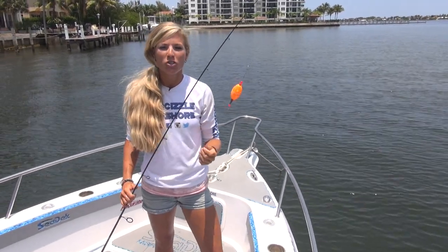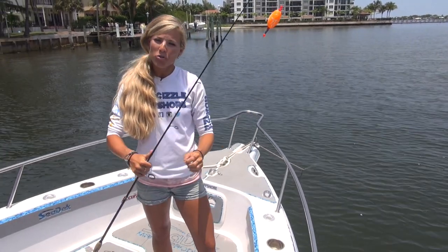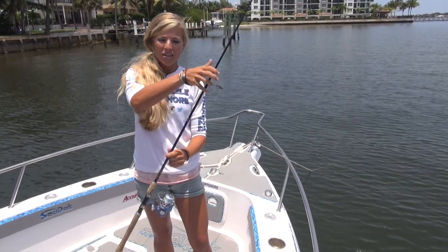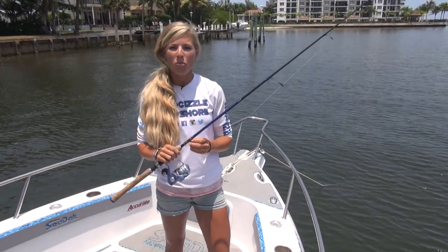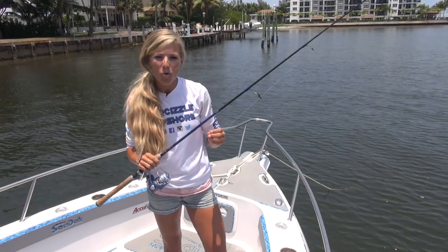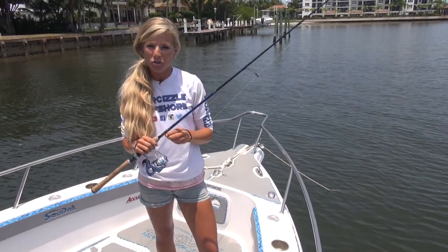I would recommend starting off with a 20 pound leader, about 2 to 3 feet long. At the end of your leader, you're going to have a small hook attached. I would recommend a 1 to 2 watt circle or J hook to start off with. Then you would attach your live or dead shrimp to that hook.